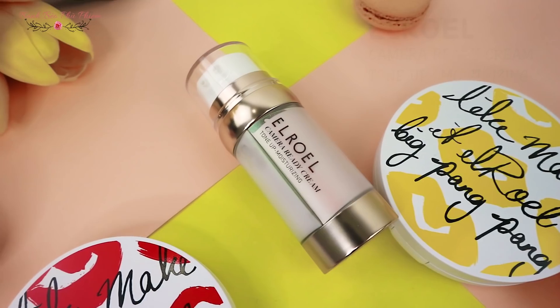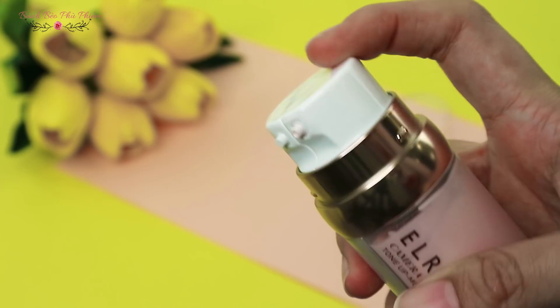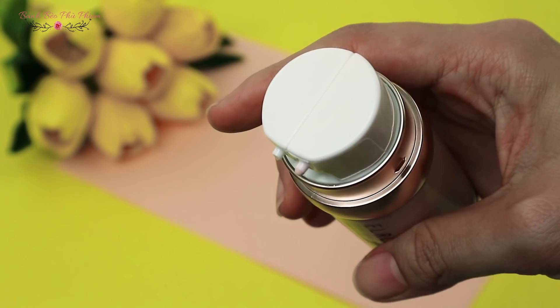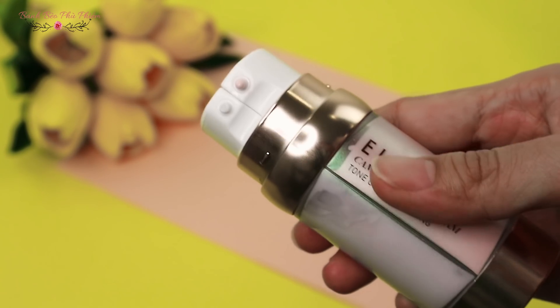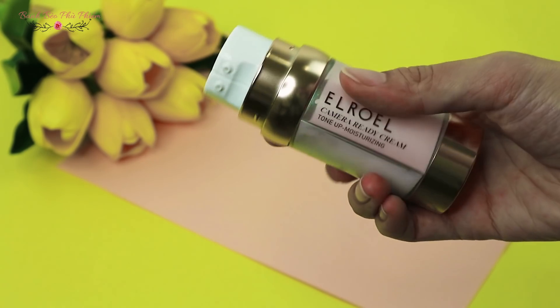Em này có tên đầy đủ là Elroel Camera Ready Thumb Up Moisturizing, tức là còn hơn cả chức năng của một loại kem lót trang điểm. Nó sẽ cho chúng ta khả năng dưỡng ẩm nhẹ, đồng thời nâng tông da cùng một lúc. Em này rất thú vị ở chỗ nó có hai cái vòi: một vòi dẫn đến phần base dạng highlight nhũ trắng, và một cái vòi dẫn đến phần tăng sáng màu hồng cũng hơi nhũ nhẹ một chút. Khi dùng, nếu muốn tận hưởng cả hai hiệu ứng cùng lúc thì bạn ấn cả hai cái vòi. Còn nếu chỉ muốn tông hồng thôi thì bạn ấn vào nút bên trái. Nếu chỉ muốn dưỡng ẩm không màu thì các bạn ấn vào nút bên phải.